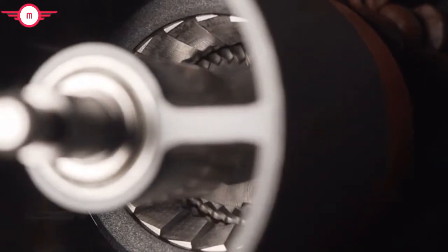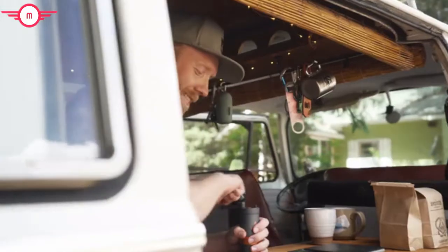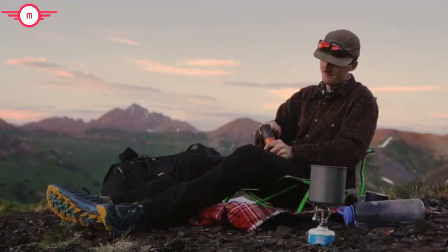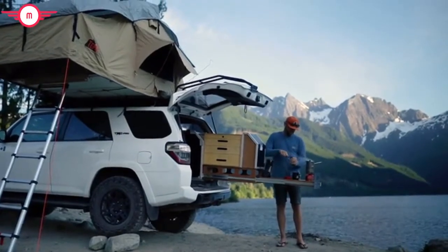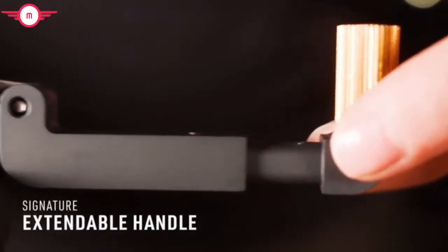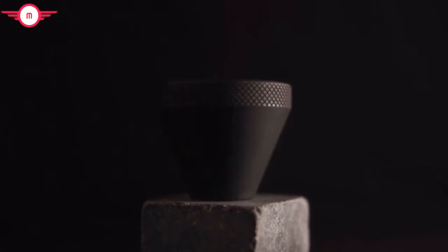Hand grinders are all about the quality of the blades. We equip Java with the best-in-class stainless steel burr blades. Steel cuts through beans faster, so you spend less time grinding and more time fueling up for the adventures ahead. And thanks to our signature extendable grinder handle and ergonomic hand grip, you can go from beans to brew in under a minute.